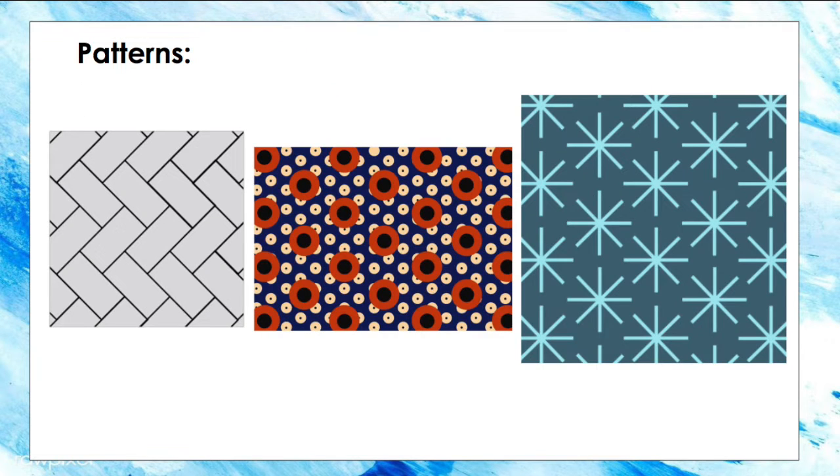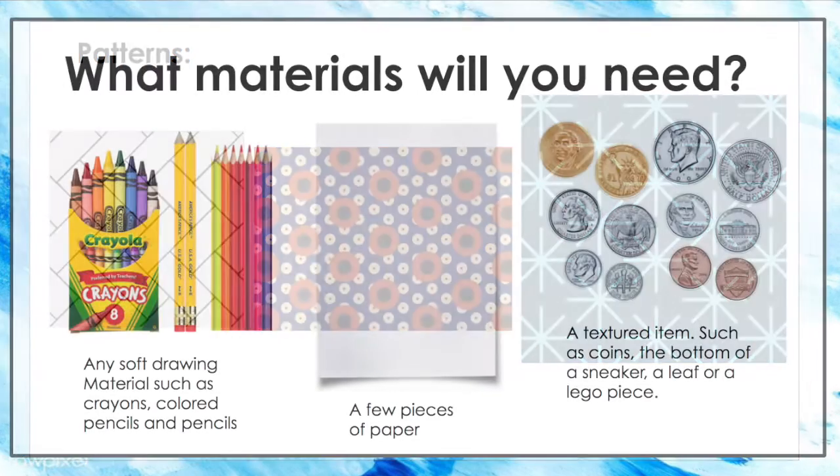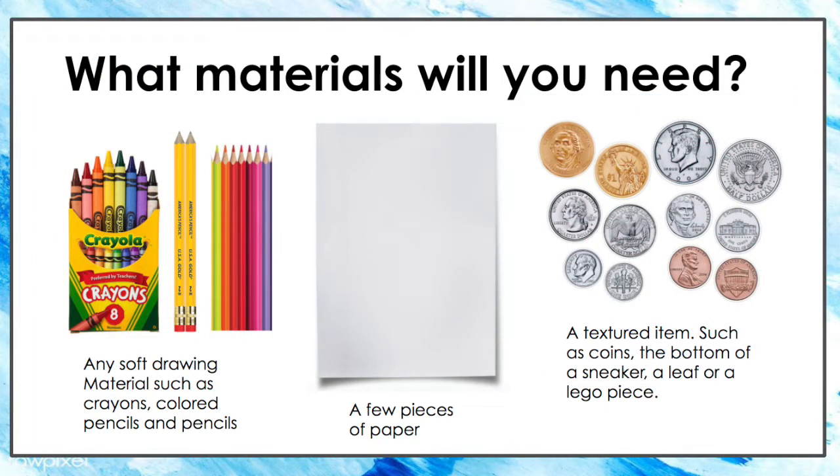And then pattern — repeating shapes. So let's get started. What materials will you need? You will need a soft drawing material, like crayons, pencils, or colored pencils. You will also need a few pieces of paper and a textured item of your choice that you can find around the home. You can use a sneaker bottom, a leaf, or even a flat Lego piece.